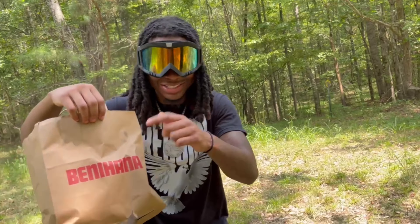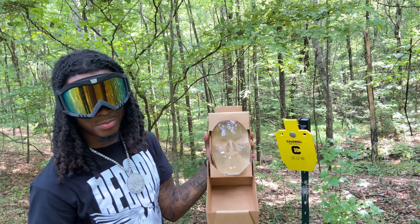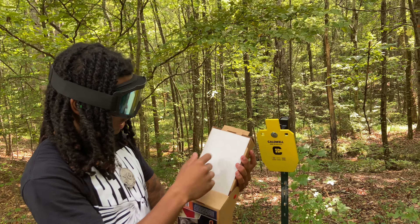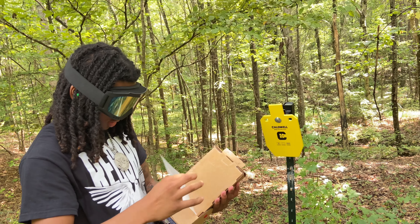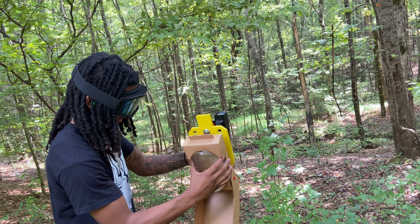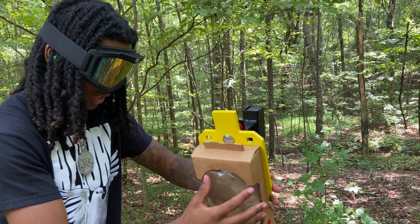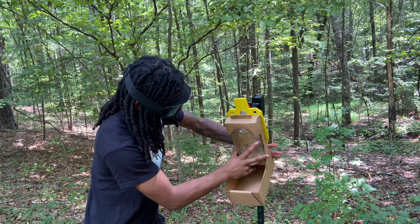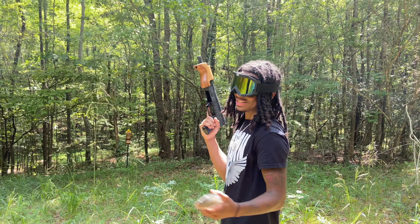Hey Benny, y'all give me a sponsorship! All right, we got the Cranium target ballistic gel right here, fresh out the box. The company sent it to me to review. It told me to peel the back, so we're gonna peel the back and put it on here and see if it lasts and holds up. It stuck — 10 out of 10 for that. All right, we're gonna finish shooting the 7.62 Draco and peel the ballistic target. Let's get into it.